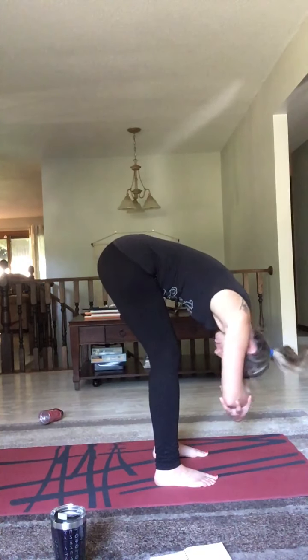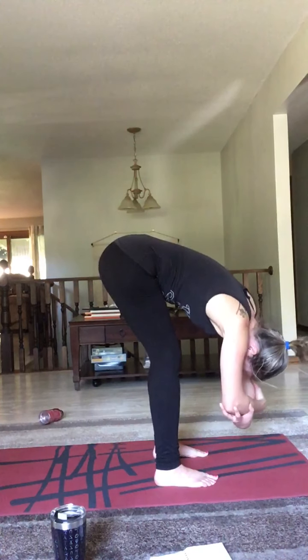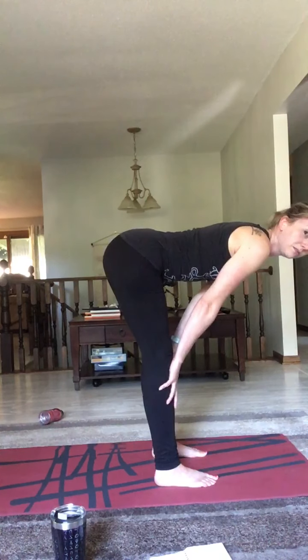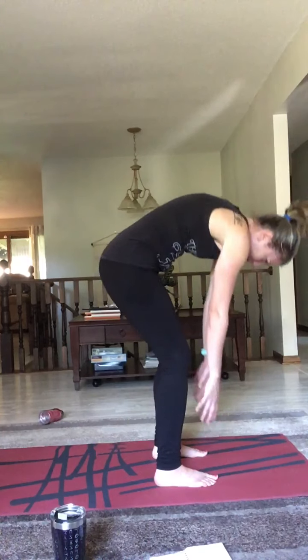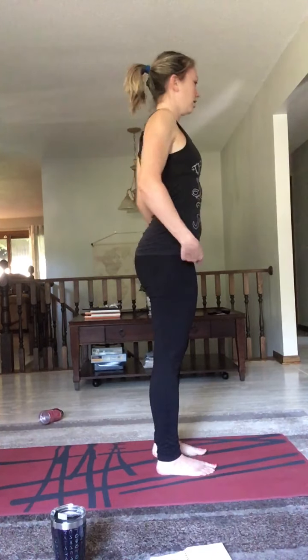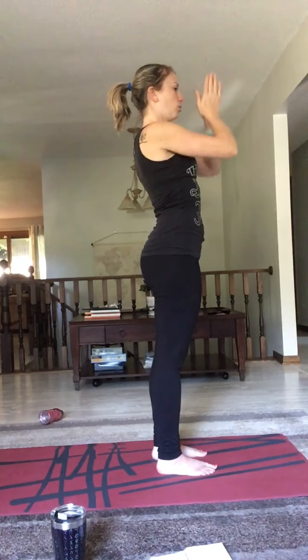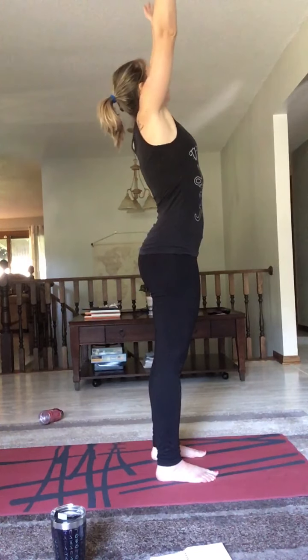Left foot back. Feel your toes rooted into the ground, your hands are strong in the ground. Make sure not to lock your elbows — walk your elbows and rock back and forth a few times. Feel that calf muscle activating, and then hold. Root down into those toes and breathe. Exhale, inhale, exhale. Bring your knee back to center.